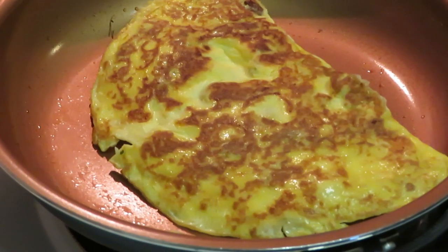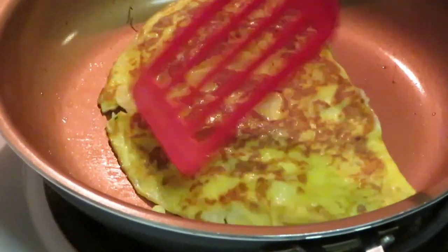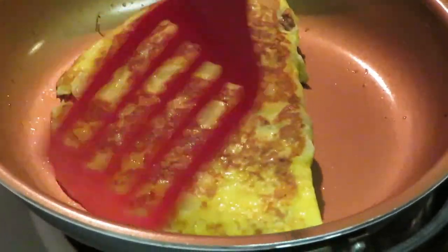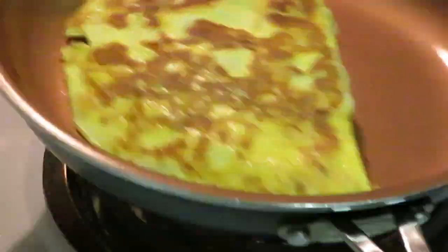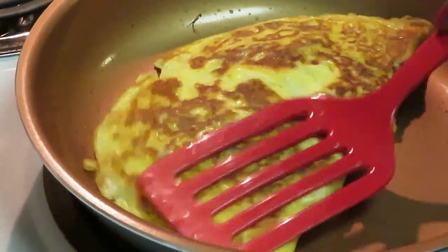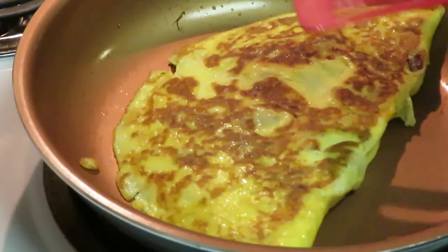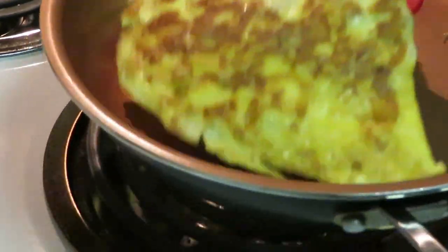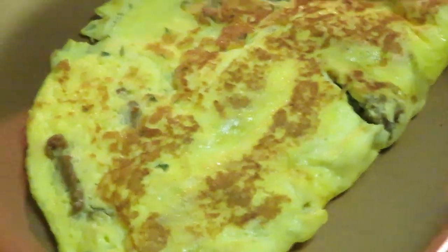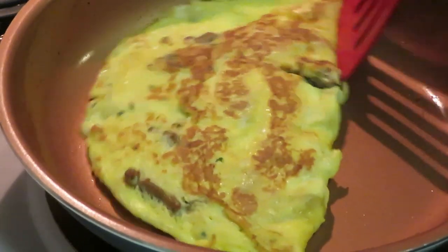Look at the omelet — easy, y'all! Omelets aren't hard. I remember I had a hard time flipping them over, but you just keep doing it and you'll learn. Keep trying! It's smelling good. You want to smash it a little bit to make sure the inside eggs get cooked. Flip it back over — look at that, with all the little pieces of turkey sausage in there! Looks amazing.